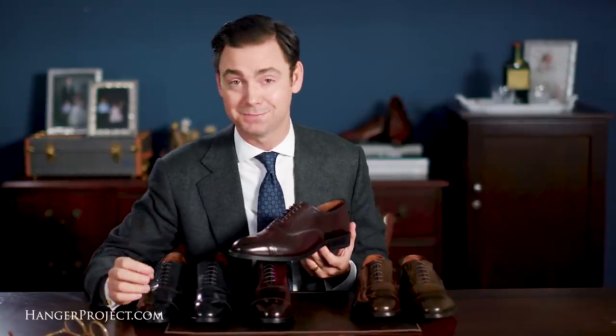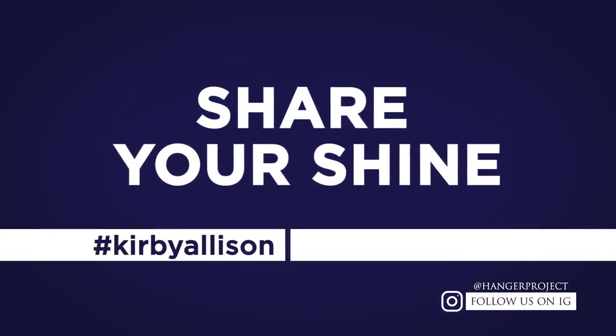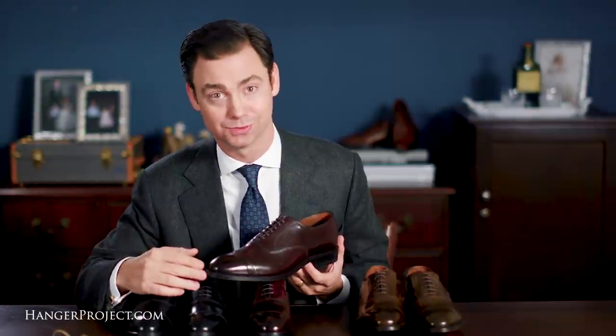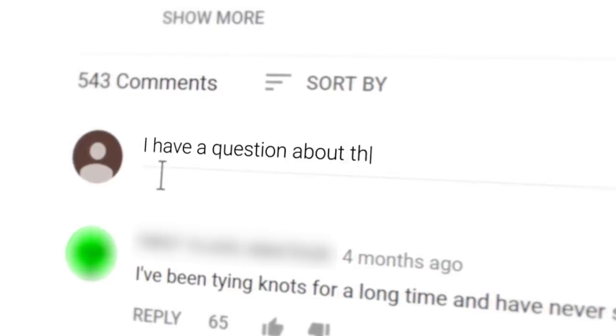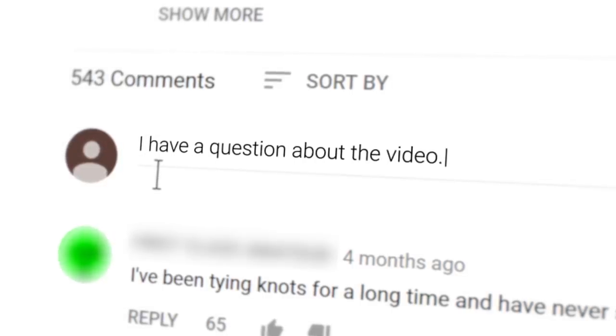If you own a pair of Allen Edmonds — or a pair of Allen Edmonds in Cordovan — please take a photograph of them on Instagram and hashtag us with #KirbyAllison and #HangerProject. We'd love to see your shoes. If you have any questions or comments about anything we discussed in this video, please ask them in the comments section below. I enjoy reading them personally and try to get back to as many as possible.